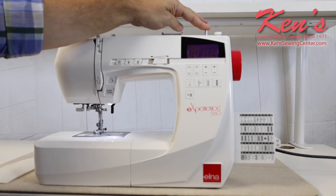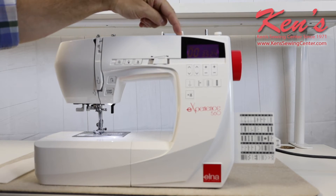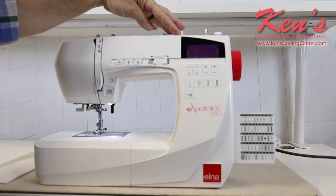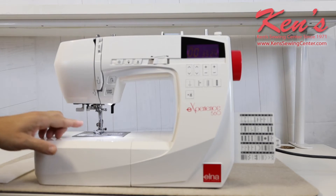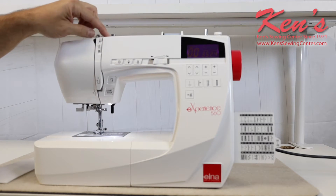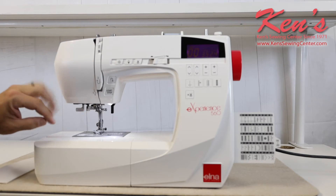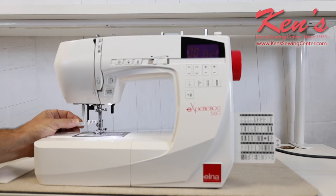We have the top winding bobbin right here. I've got the horizontal spool pin, and it does have a place I can put a vertical spool pin, so if I wanted to use a larger cone of thread, I can. If I ever want to do twin-needle sewing, I have the ability to do that. Everything on the machine is channeled all the way down to the needle, making it really easy to thread the machine, and I do have the built-in needle threader.